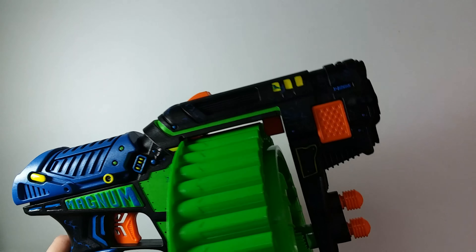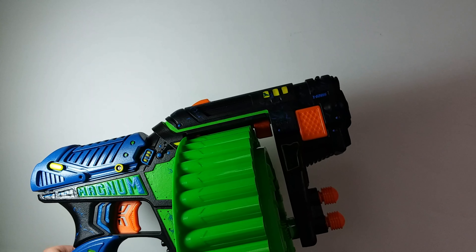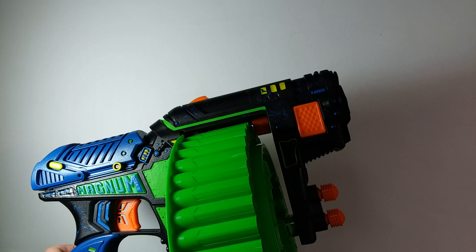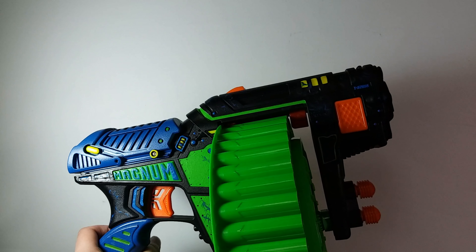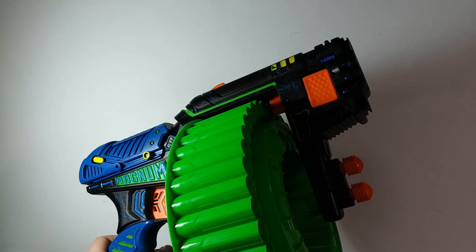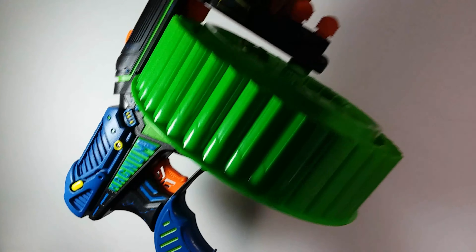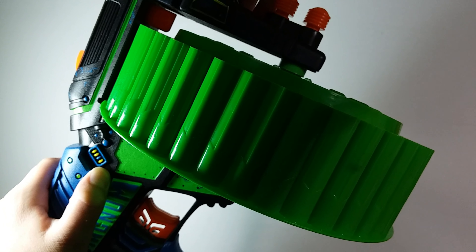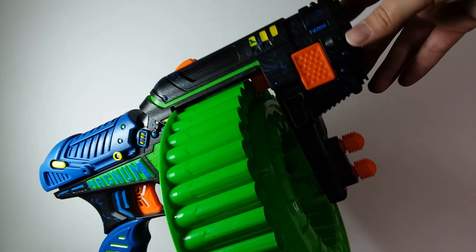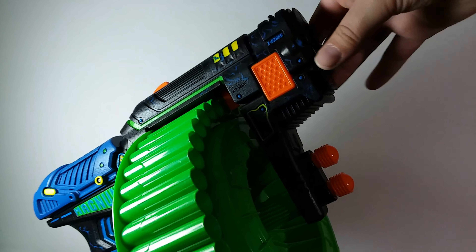There were no internal modifications to this because I simply felt that the Magnum does not need any. It already fires insanely hard. It's already hard enough to prime back in my opinion. And I don't believe there's any kits for it online; if there were, I might have gotten one. But I love this — it's really beautiful. One of my favorite details is this little rectangle right here. It looks really good in person. You can't see all the detail here because of how I'm set up right now, but we'll take it outside so you can get a better view of it and all the colors in daylight.